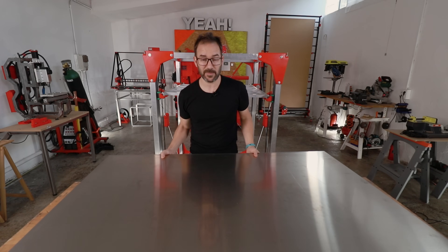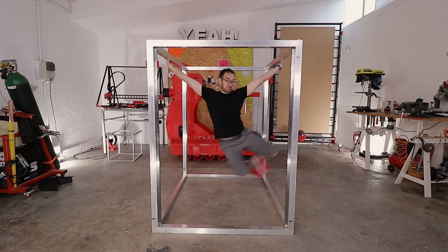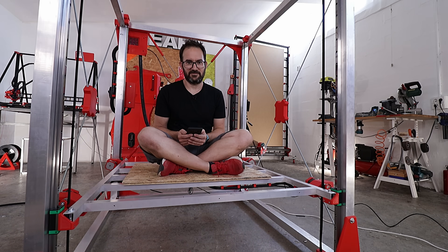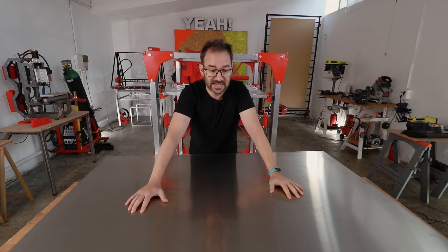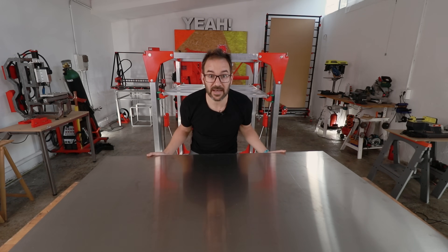In this huge 3D printer build, I've already built the frame of the machine, the Z-axis with the bed frame, and now it's time for the bed heater. I already have this huge piece of aluminium cut to size, so now it's time to make it look nice.